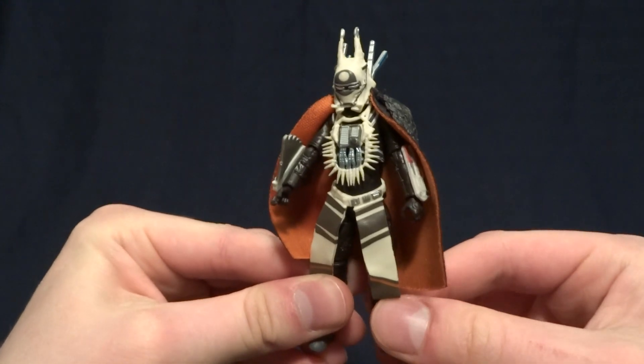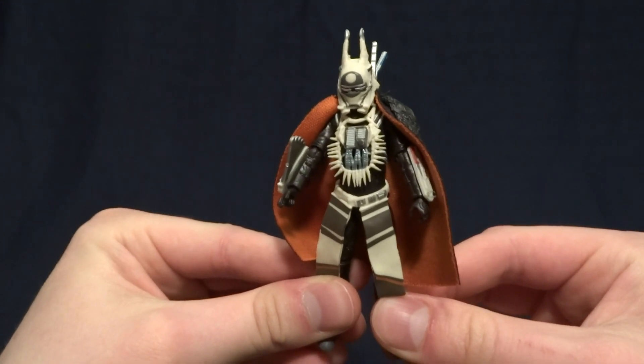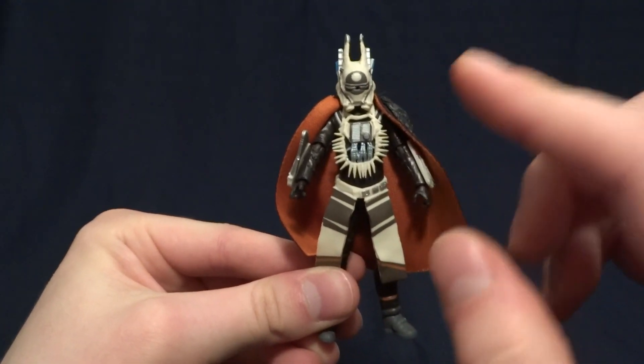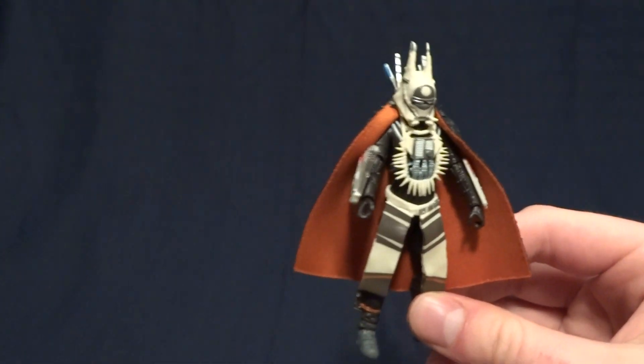Hey guys, what's up? It's Rygar the Destroyer, and today we're going to be looking at Enfy's Nest from the Vintage Collection. This is an absolutely fantastic figure, but before we take a closer look at it, let's go ahead and take a look at its packaging.